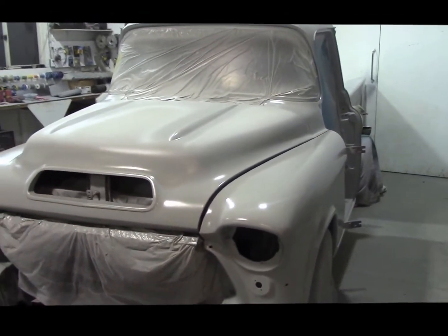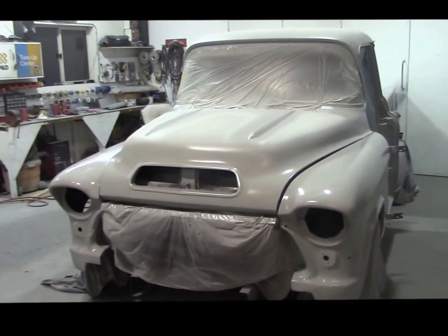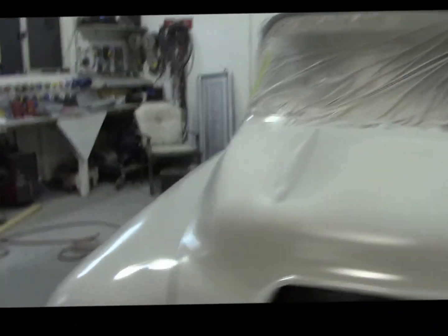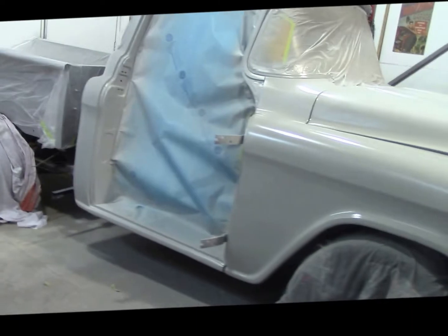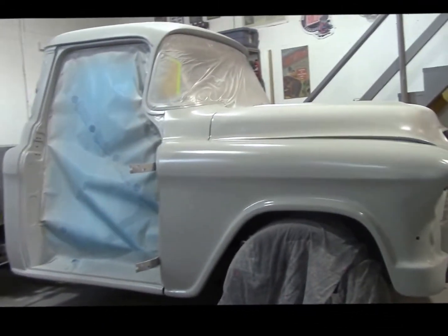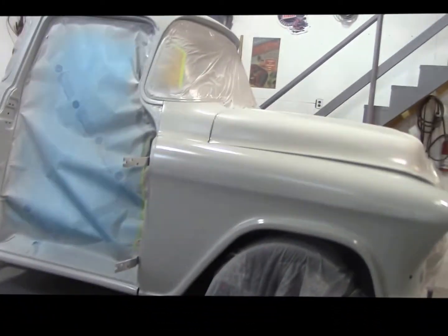For all you guys out there with a compressor, make sure you drain it every night. But anyway, there it is — it's primered. We'll do a quick walk-around. There's the passenger side, all primed up, looking really good.